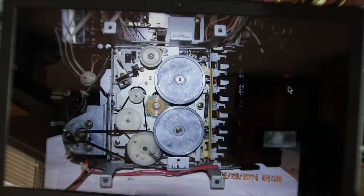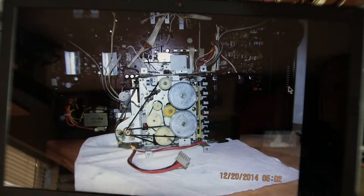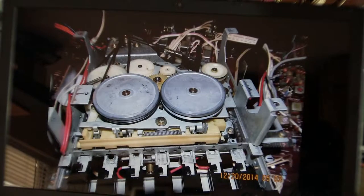Here I put one belt on, and I put the other belt on. I tried cleaning the wheels the best I could.